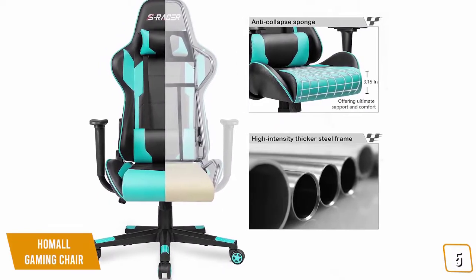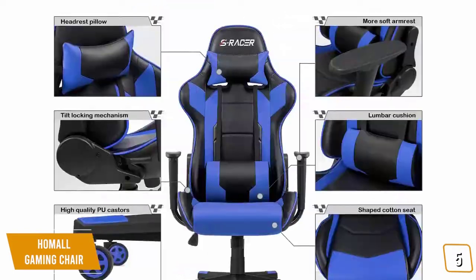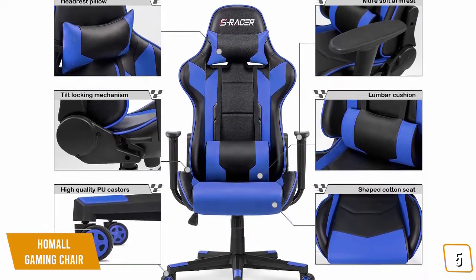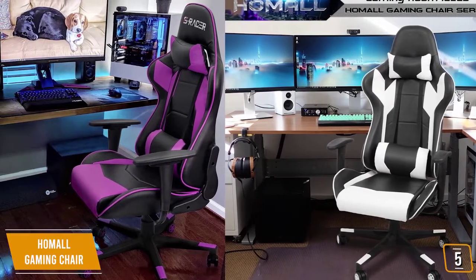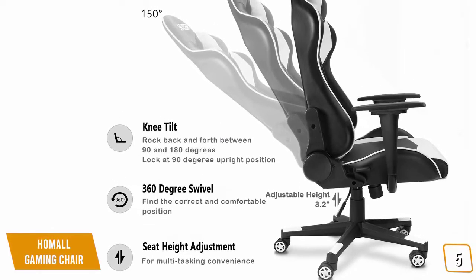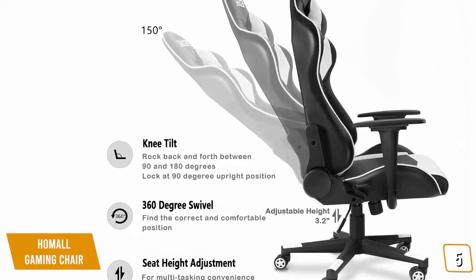The Homeall Gaming Chair is made of polyurethane leather and available in a variety of different colors. This chair allows you to rock back and forth and has a tilt limiter in case you want to disable this feature. The Class 3 gas lift handles allow you to raise and lower the chair to your liking. You can also recline all the way up to 180 degrees so you're lying perfectly flat.